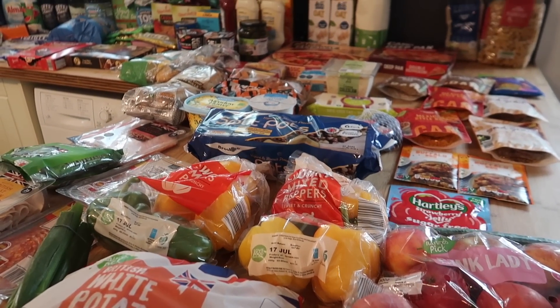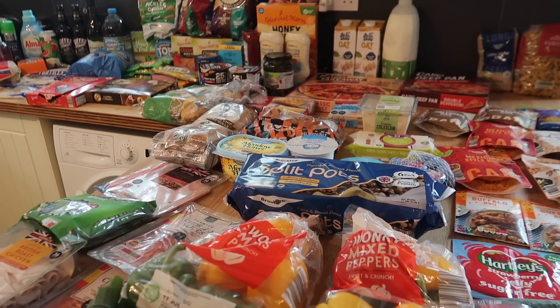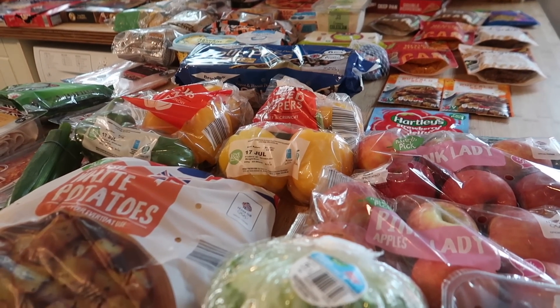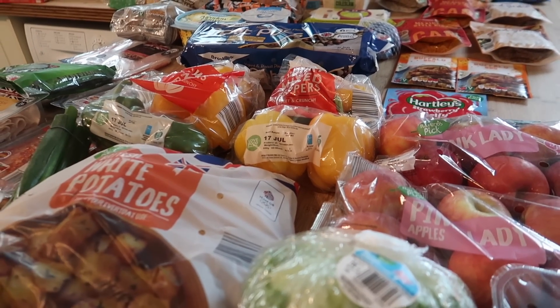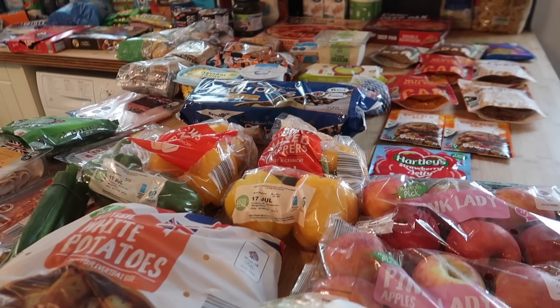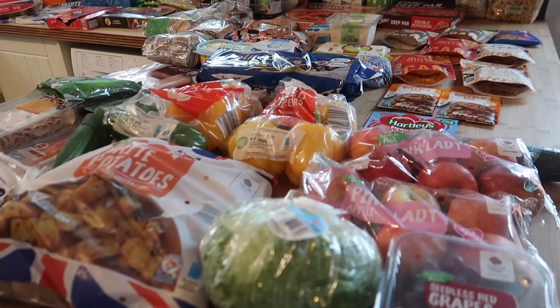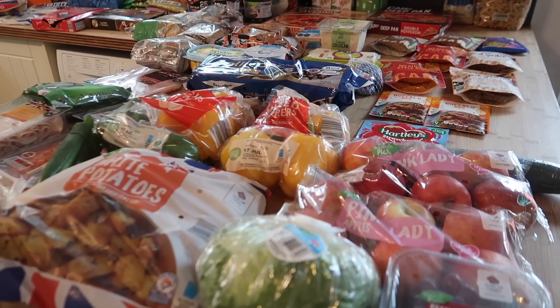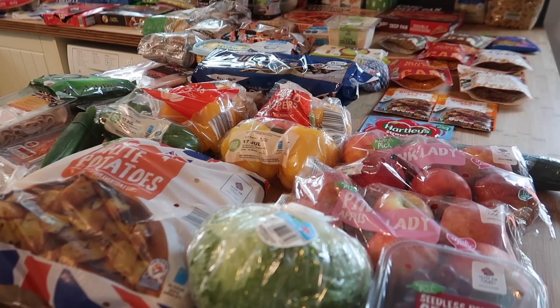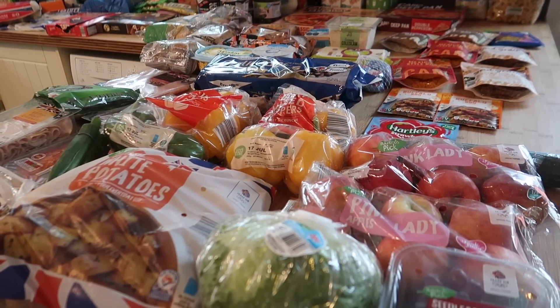Hello and welcome back to my channel, or welcome if you are new here. My name is Vicky, I'm a mum of three boys and this is our weekly shop. My boys are very nearly 13, 16, and very nearly 18, so they eat a lot, which is why my weekly shop is always huge. I'll take you through everything I've bought, at the end I'll let you know how much I spent, and I'll also run through next week's meal plan.